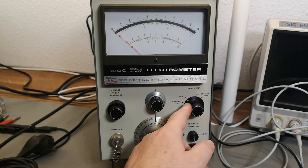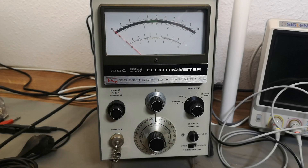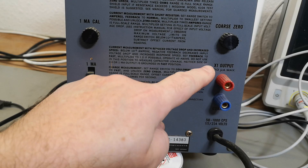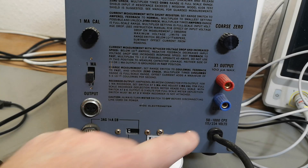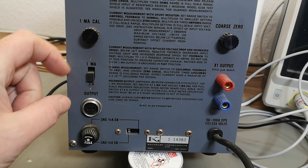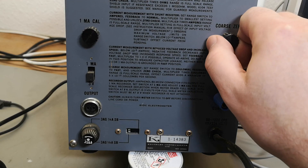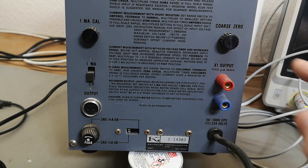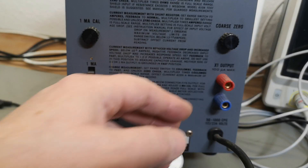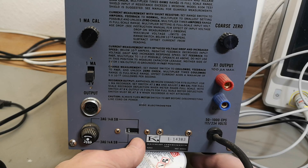You can set it positive, negative, or meter off - but the unit is still on, because there are outputs on the back. Let me show the back. We've got one output here and another output here, and we can select between one milliamp or three volts. There's a milliamp calibration and a coarse zero switch. All of this is explained briefly on the panel - it's for a recorder or other instruments.